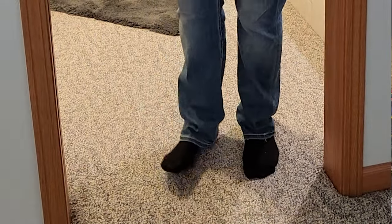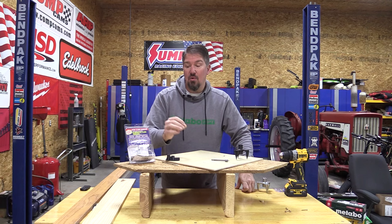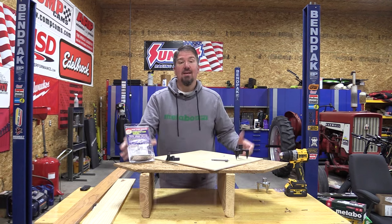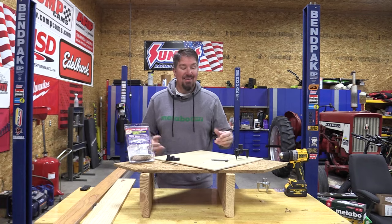If you have annoying squeaks in the floor in your home, no worries. We are able to fix that easily and without you noticing it from the top down with the Squeak No More Kit. The Squeak No More Kit can work on carpet, hardwood floors, linoleum — just about anything.